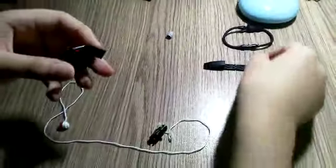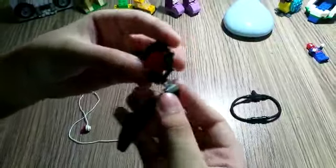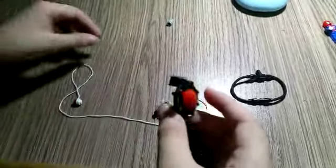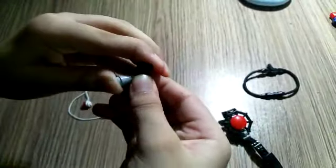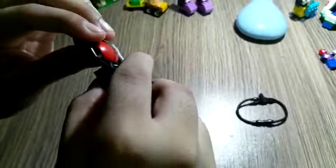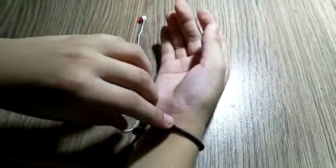Now you have to assemble these parts. Take the base and connect the trigger here like this. Now you're gonna need the shooter — connect this piece and connect it here. Now connect it to the trigger here. That's done — the shooter is ready.